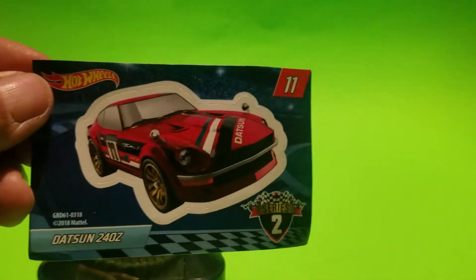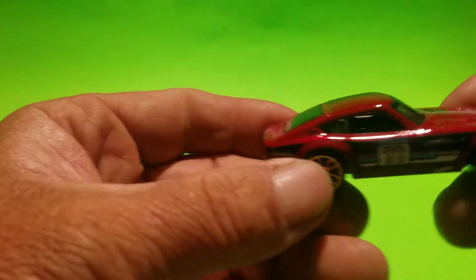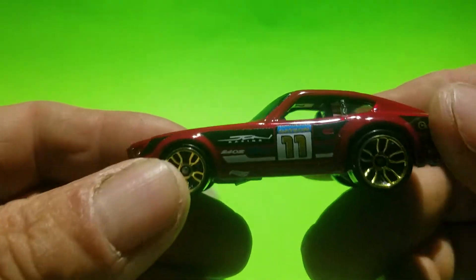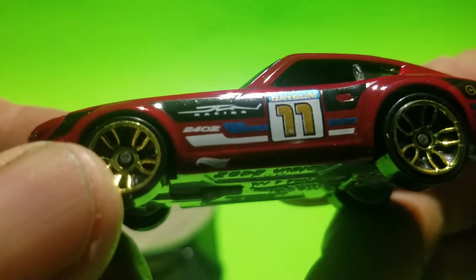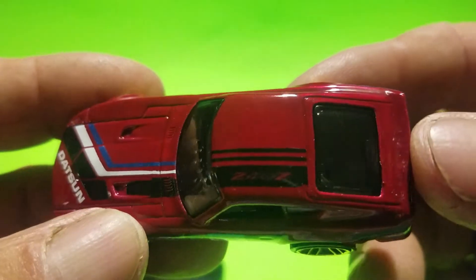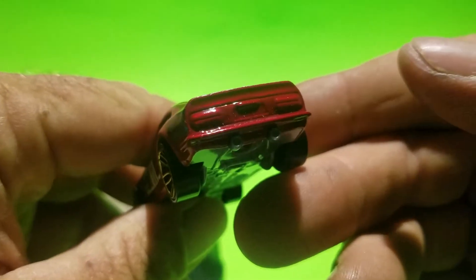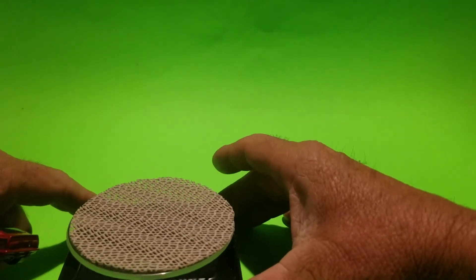We found some Mystery Machine from Series 2. I know a lot of people have seen these already. The first one here is the Datsun 240Z — there we go, nice red color. It says Datsun number 11 on the side with another deco there. It's a popular model with a lot of people.